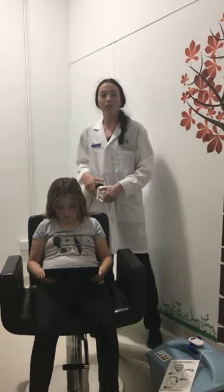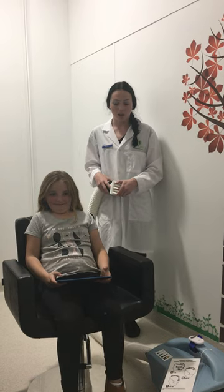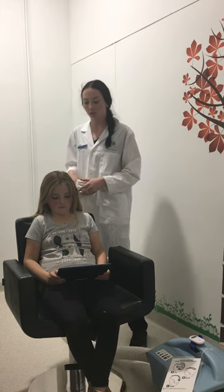I get the client before every treatment to feel the heat of the machine to make sure that it's not too hot. At any point, they can tell me when to stop. Every time I put it on the head, it's for 30 seconds. If they don't like the temperature, I will lower it down to about 15-20 seconds.